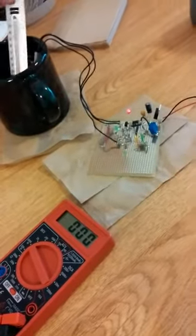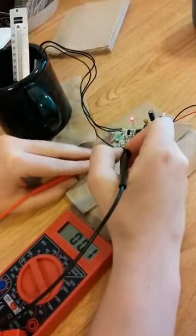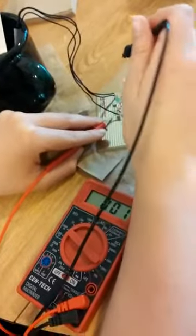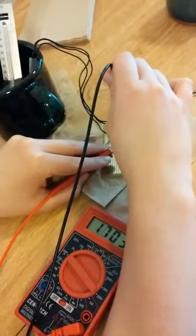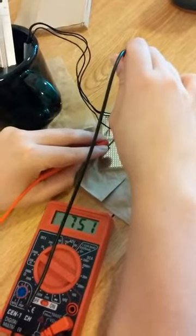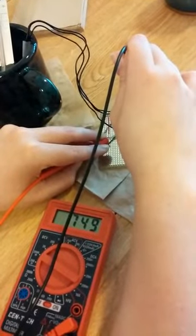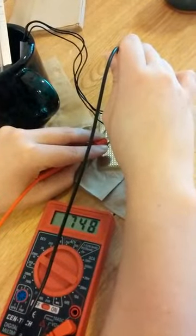We're testing our circuit right now using hot water. Currently the water is at 80 degrees Celsius. The way the sensor works is that it takes a temperature in degrees Celsius and converts it to millivolts — so 80 degrees Celsius becomes 800 millivolts. Right now I'm measuring the voltage across it and it's roughly 750 millivolts, which corresponds to 75 degrees Celsius — considerably close considering we have it in a pen. Now we're going to put it into room temperature water, which is around 30 degrees.